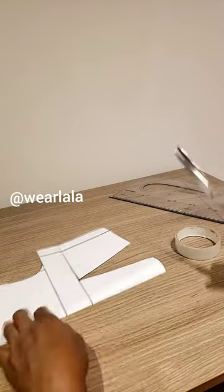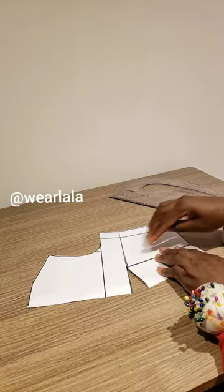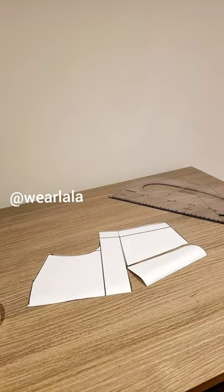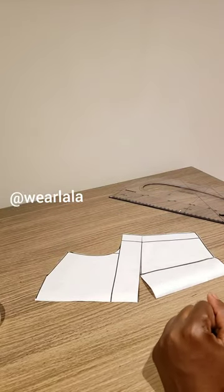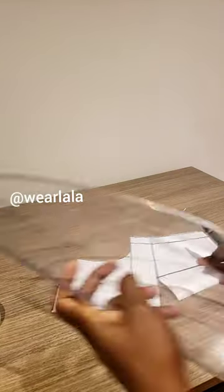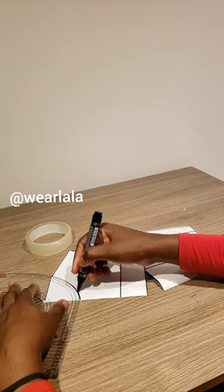Once you do that, the waist dart will be bigger. Then you open the center front dart and close the waist dart again. Once you've done this, the next step is to create your neckline — usually four by four is fine for your front neckline.